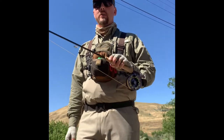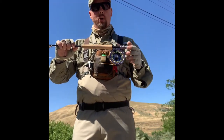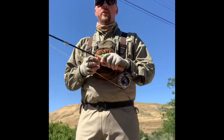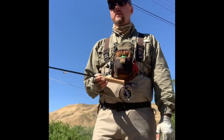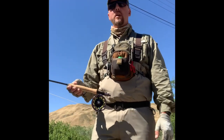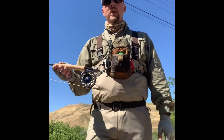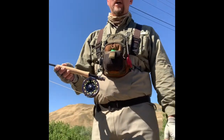Once again, it's true to line weight and casts great with the Scientific Anglers Frequency Trout — a fairly inexpensive line. So if you're in the market for a new rod, I'd definitely give this rod consideration. It's easy to cast, smooth casting, and accurate — a great rod for a beginner angler, intermediate angler, or an advanced angler that likes easy loading and a smoother casting type of rod. Hope that helps you out. Thanks.